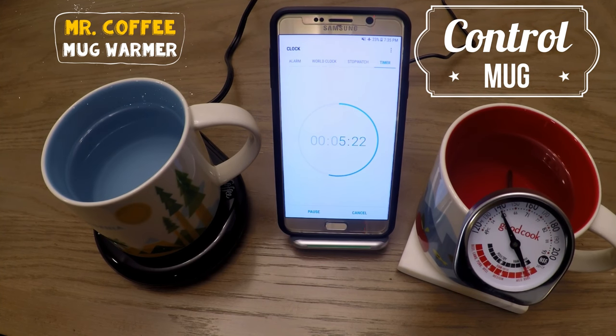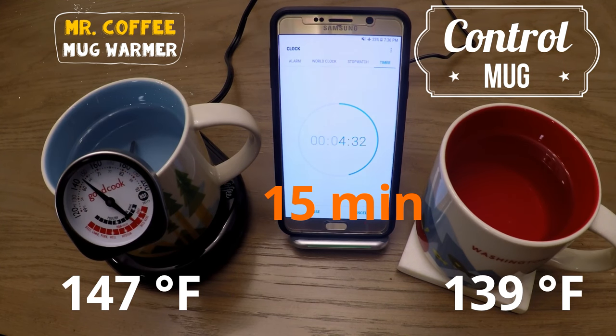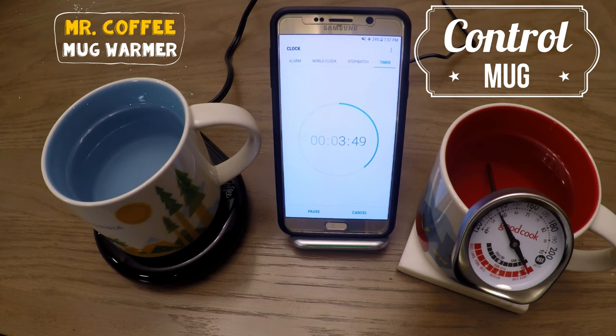Another 5 minutes pass and we're at the 15 minute mark. We see the difference already double, with the mug warmer at 147 degrees while the control is at 139. It's definitely starting to make a big difference.